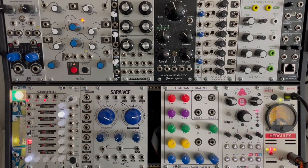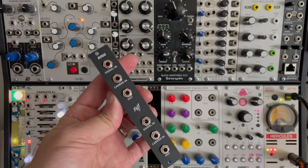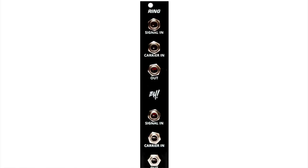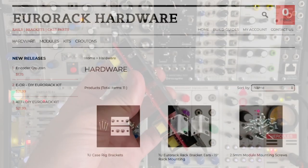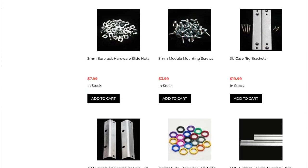Howdy folks, welcome back to another episode of Overlooked Modules. Today we'll be taking a look at the Ring Module from EH, or Eurorack Hardware. Now if that sounds familiar, they actually make rails and various kits and stuff, but they make a handful of modules, and this is one of them.